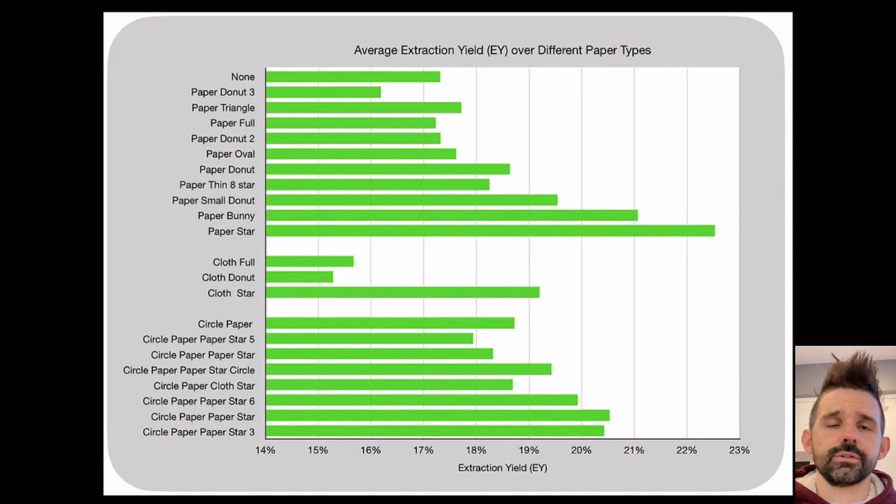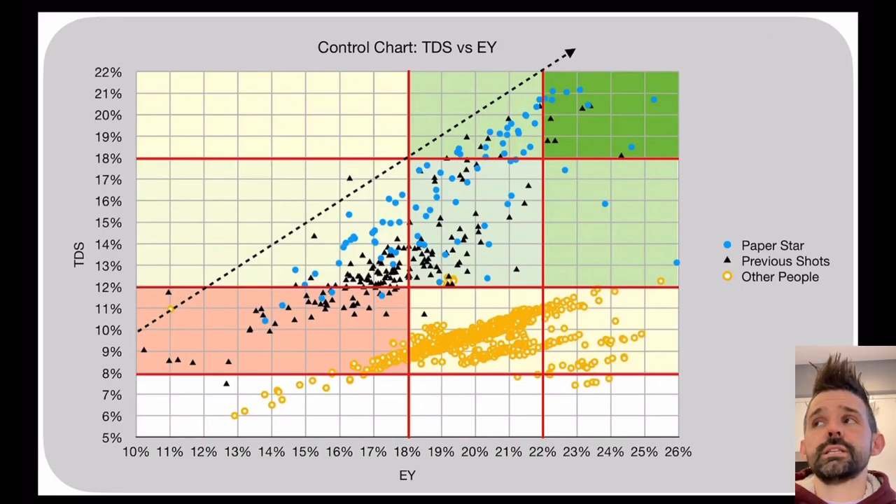I did a lot of variants and looked at extraction yield. With this paper star - averaging across a bunch of roasts using a more statistical approach - it did better than everything else to the point that I could drop my brew ratio down. I had previously been at a 1.3-to-1 output-to-input ratio and dropped down closer to a 1-to-1 ratio while still getting close to 20-22% extraction yield. Looking at a more global level, the paper star shots (circles on the chart) compare favorably to my previous shots (triangles), alongside other people's data I've collected.